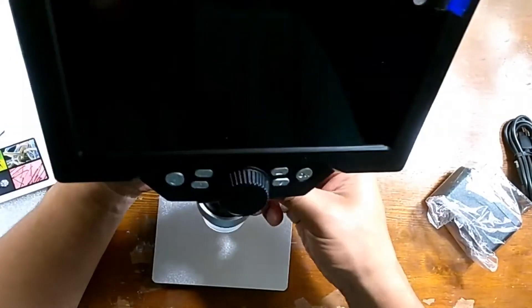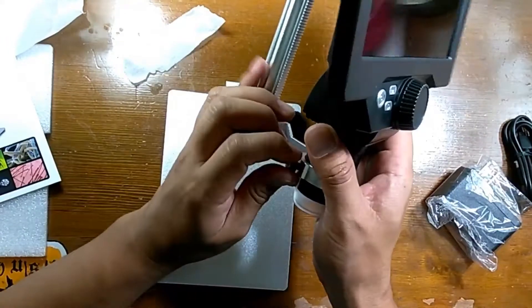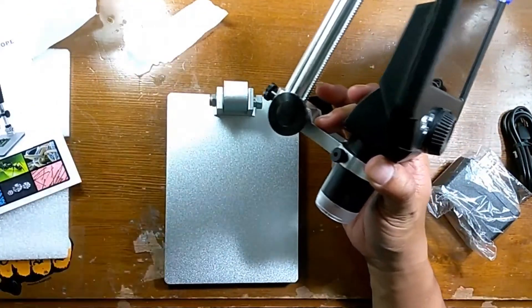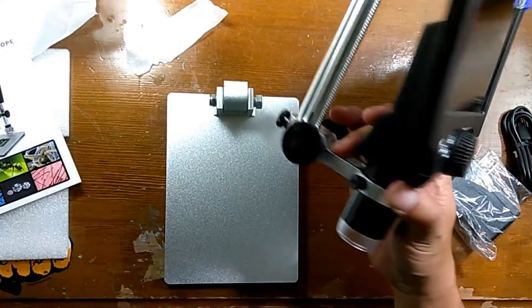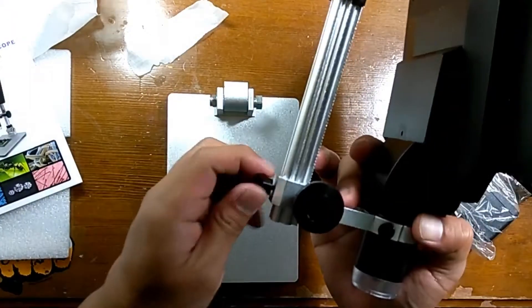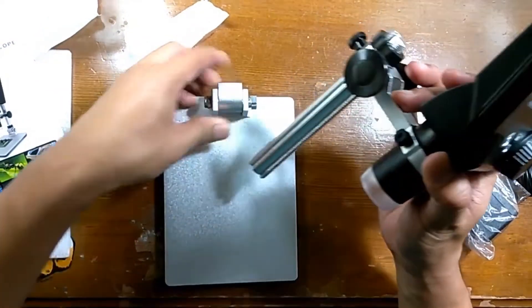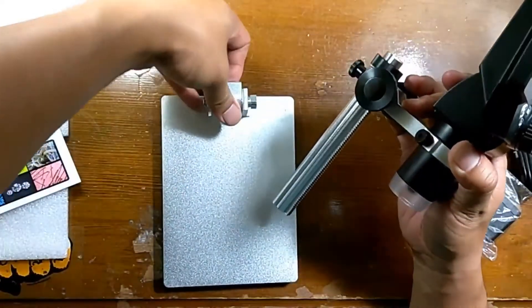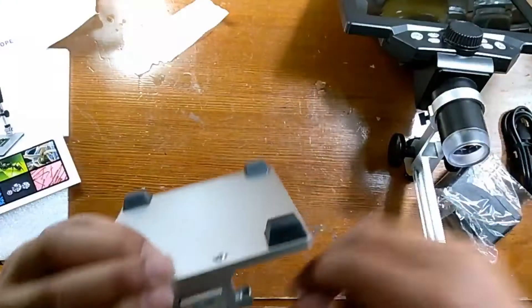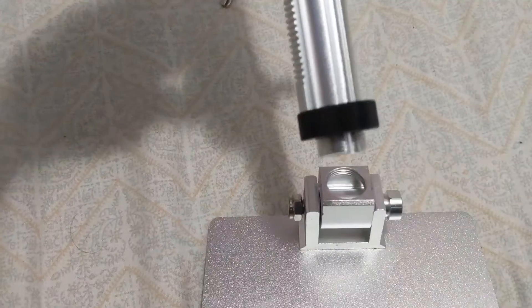The LCD screen goes on top of the support. As you can see, there are metal pegs that you screw in to secure the microscope. It allows you to raise or lower the microscope, or turn it left and right, as well as lock it in place.